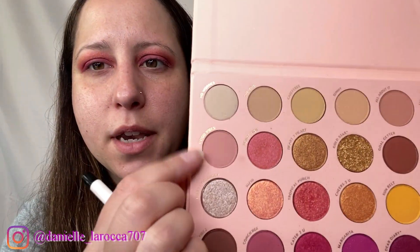Now I'm going to take the shade Good Vibes, which is up here, and I'm going to put that on my brow bone.